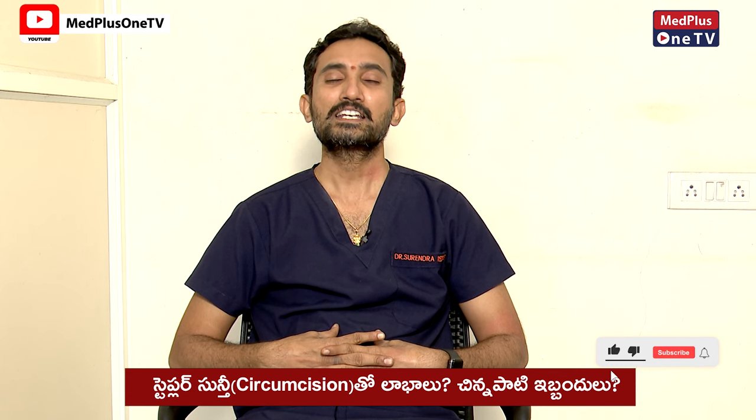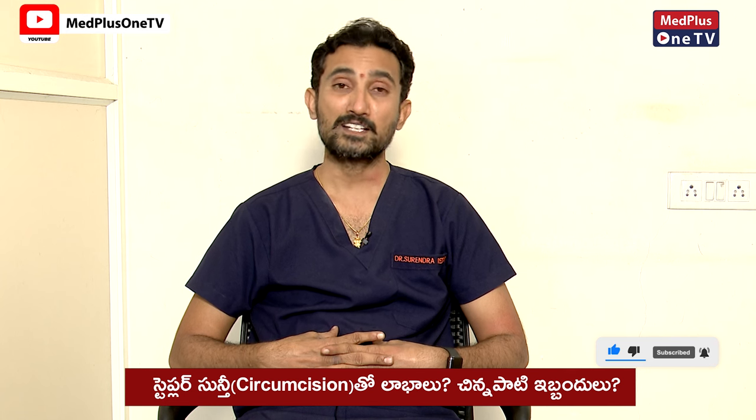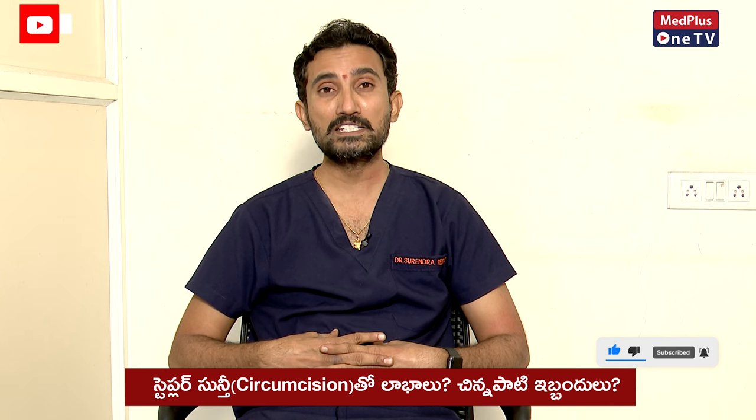I am Dr. Surendra Reddy, I am a neurologist. Regarding circumcision operation for young boys — about sunti operation — what type of operation is good, sir?